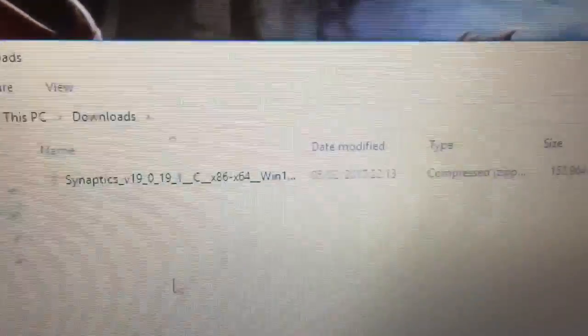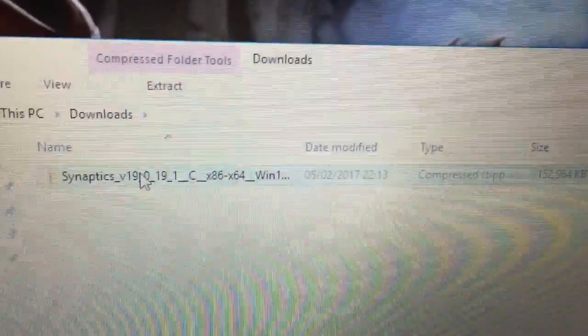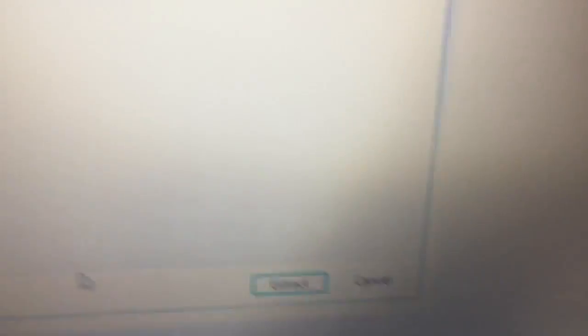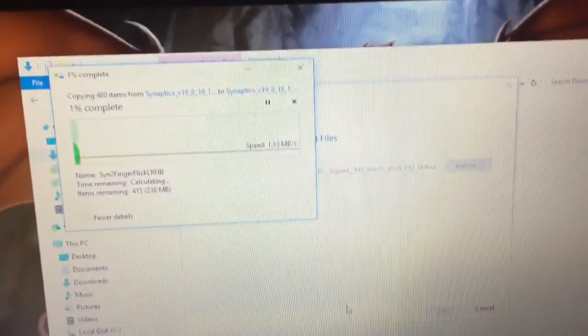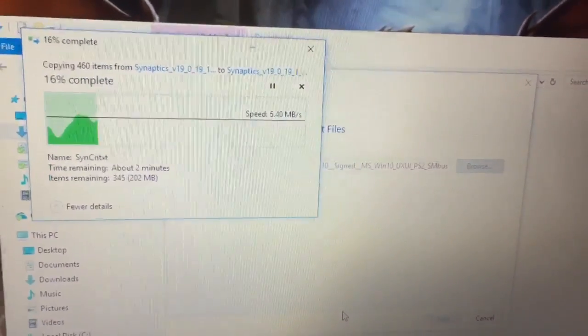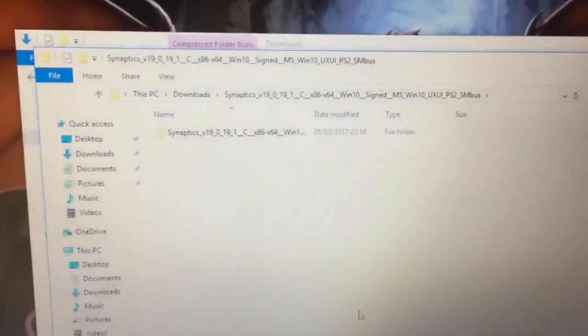The file has finished downloading and it's in our downloads folder. We need to extract the contents because it's a zip file, so right-click on it and select 'Extract All', then just click 'Extract'. That's going to take a minute or two depending on the speed of the computer — this laptop is pretty slow — so let's come back when that's finished.